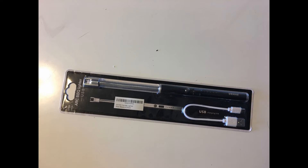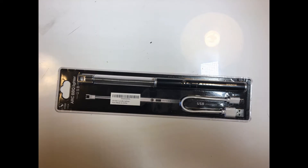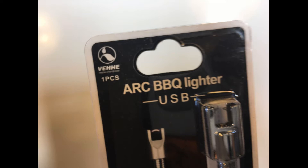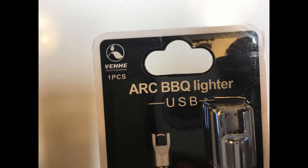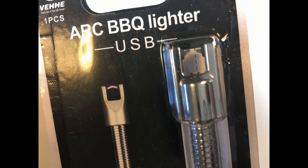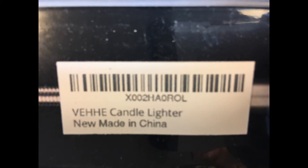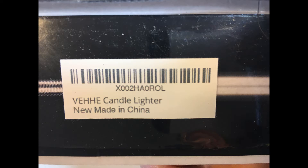Some info on the item: VEHE Candle Lighter, Electric Rechargeable Arc Lighter with LED Battery Display, Long Flexible Neck, USB, for candles, gas stoves, camping, and barbecue. Cost: $12.99, purchased on Amazon. Windproof design — the VEHE upgraded candle lighter adopts a windproof design so you can use it under any conditions. It is an ideal lighter tool for outdoor use.